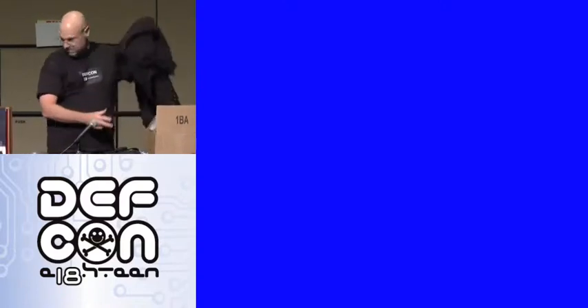Everybody gets a t-shirt. Come on up. We've got a Windows box up here. What size t-shirt do you wear? Large. It doesn't work on Linux — it says universal, doesn't it? Large. Who's next? What size? Large.